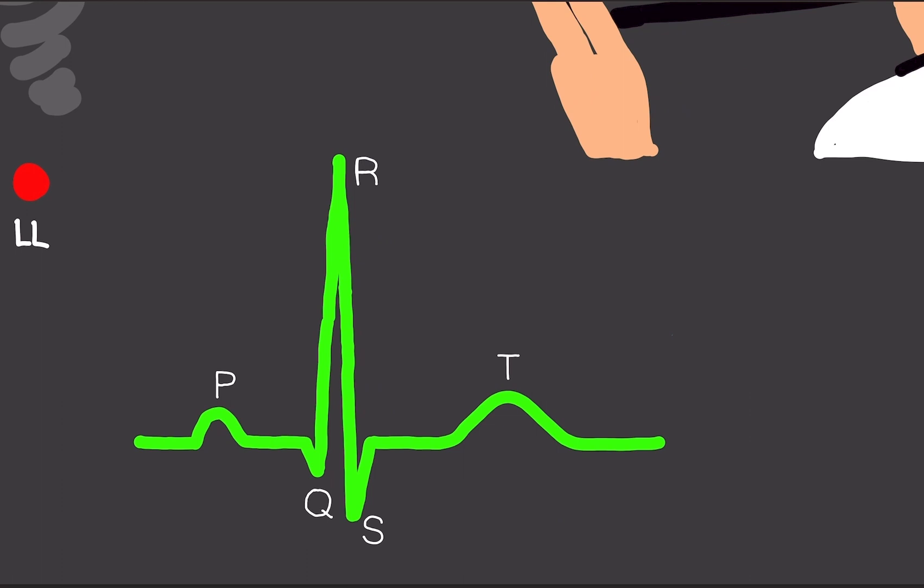On this diagram, what the ECG prints out is this — just one spike, one wave. We have something called the P wave, the QRS complex, and the T wave. We're going to go over slowly what everything is.